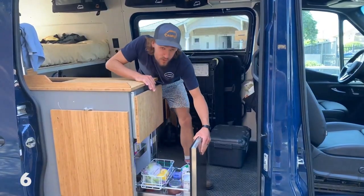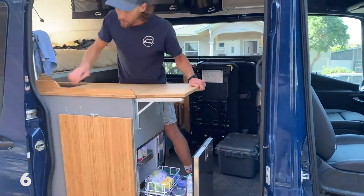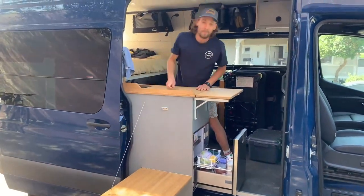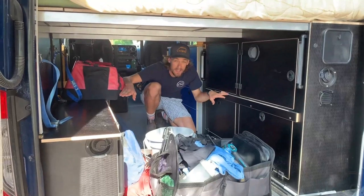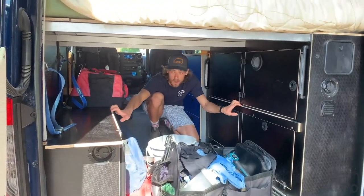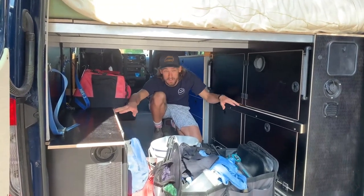Here's that sweet little drawer fridge I was talking about, with our quintessential folding leaf hardware. Pretty awesome. This is where the bunk bed is as well — the kids' bunk slides right onto these two rails and just Velcros in place.